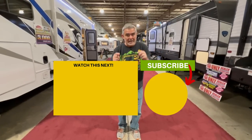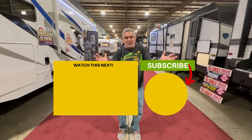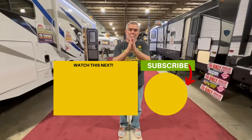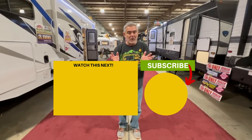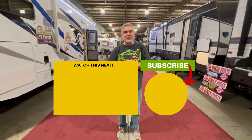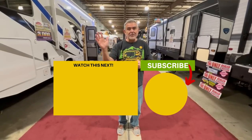Let us know which one of these travel trailers you like the most and why in the comments below — we love reading everyone's comments and responding to them. If you want to see even more trailers under 5,000 pounds, just click the box below, and Susan and I will see you in the next video.